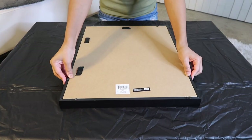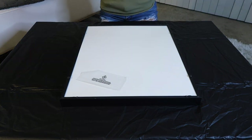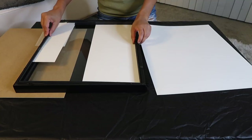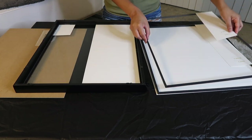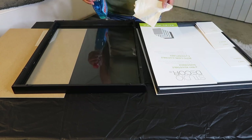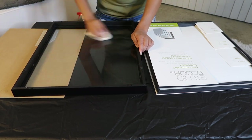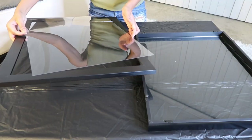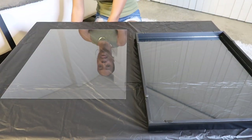Next, I'm going to take apart the shadow box frame and figure out how much depth I want my artwork and record to have. It comes with three inserts that allow the glass to be movable amongst them, which makes the shadow box adjustable up to one inch of thickness. I wanted my plaque to have depth between the record and the artwork, so I took the plexiglass from another 16 by 20 inch frame, cleaned it off, and I'll be placing it on top of two of the inserts.